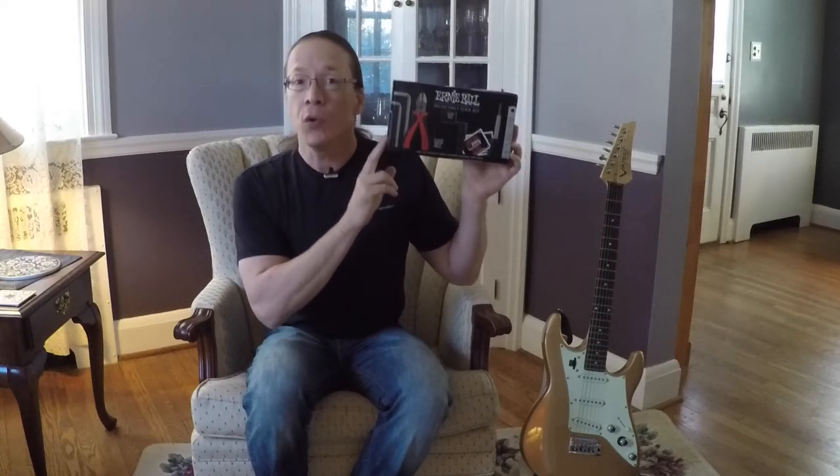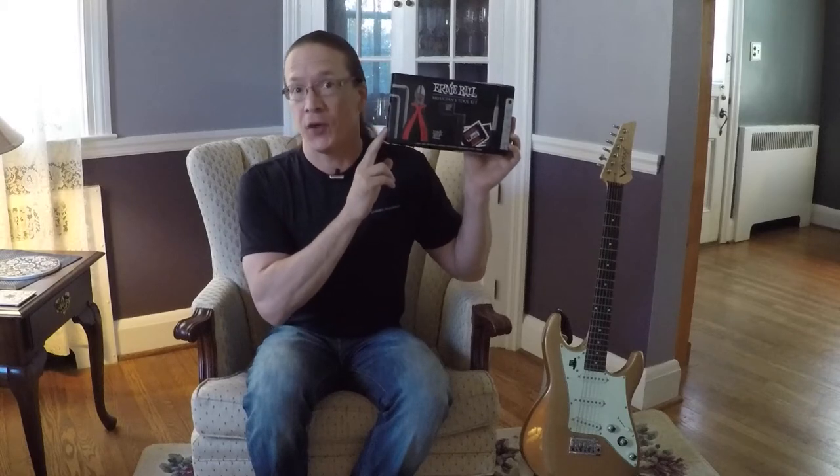Hey everyone! Part of being a good musician is keeping your instrument in shape. So today let's take a look at the Ernie Ball Musicians Toolkit, a toolkit especially for guitarists.